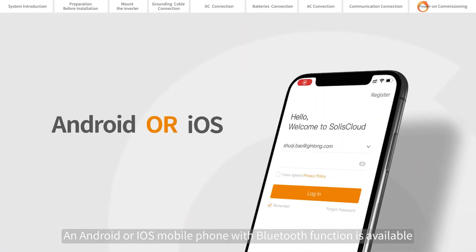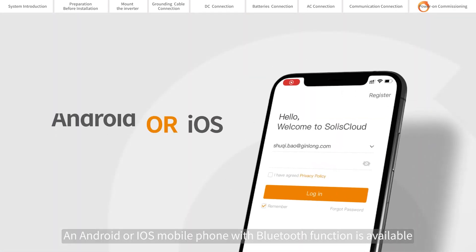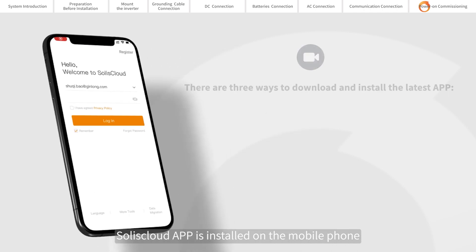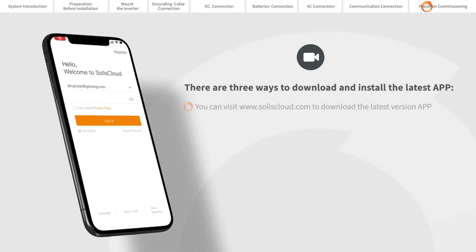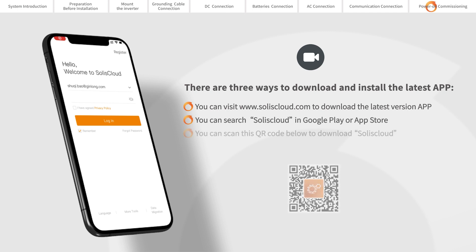An Android or iOS mobile phone with Bluetooth function is available. SolisCloud app is installed on the mobile phone. There are three ways to download and install the latest app: visit www.soliscloud.com to download the latest version, search SolisCloud in Google Play or App Store, or scan the QR code to download SolisCloud.